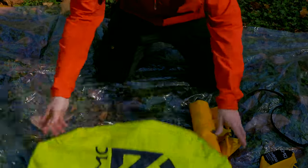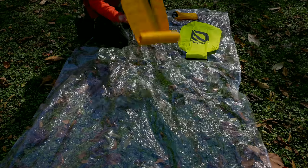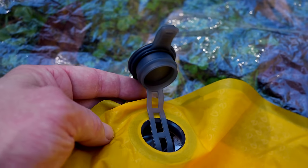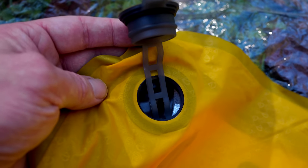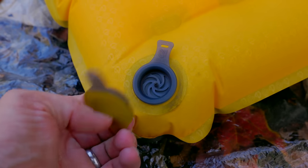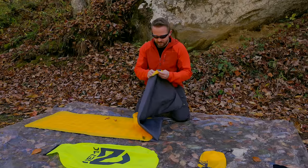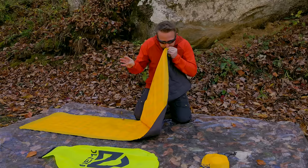Before we look at the pad, let's take a look at the inflation bag. I'm glad that Nemo includes this because it's an excellent product. The sleeping pad itself is very large and very thick — it takes a lot of air to inflate it. The valve is up in the corner and it's multi-purpose: you can open it to release all the air, or open just the top and use the stopper so you can breathe in without air escaping. Let's count together how many breaths it takes to inflate this.